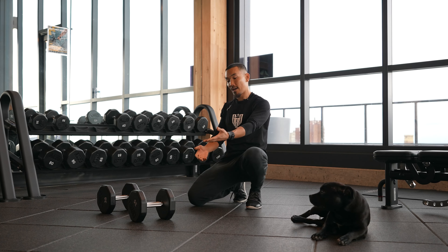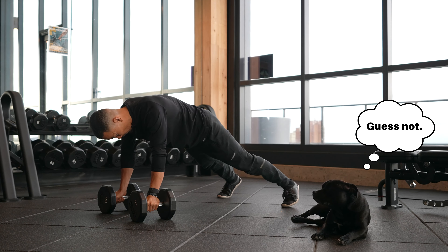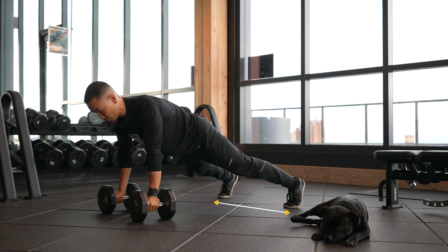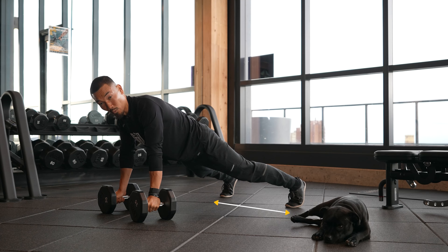For the first exercise, all you need is a couple of dumbbells and a little bit of space. You're in a push-up position, your feet are wide — that's important to give you a little stability. Focus on trying to avoid any hip rotation, and all we're doing is executing a one-arm row.